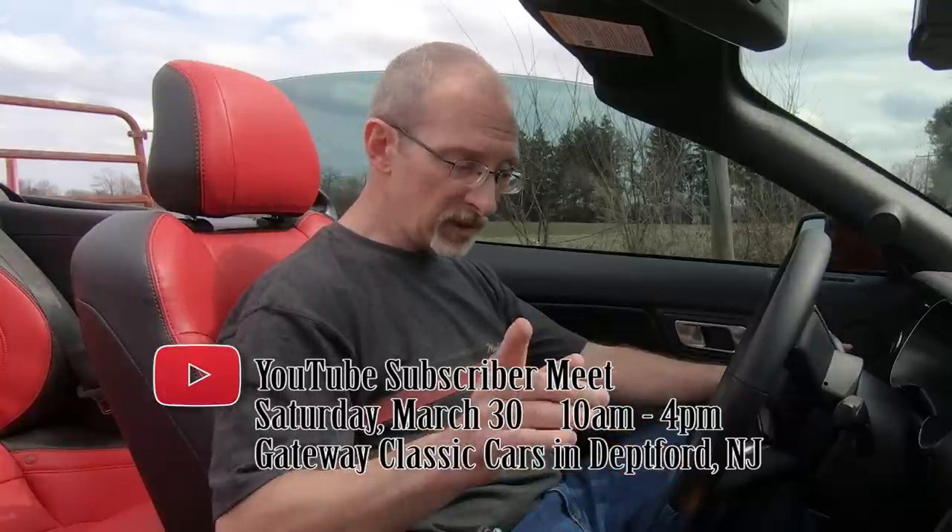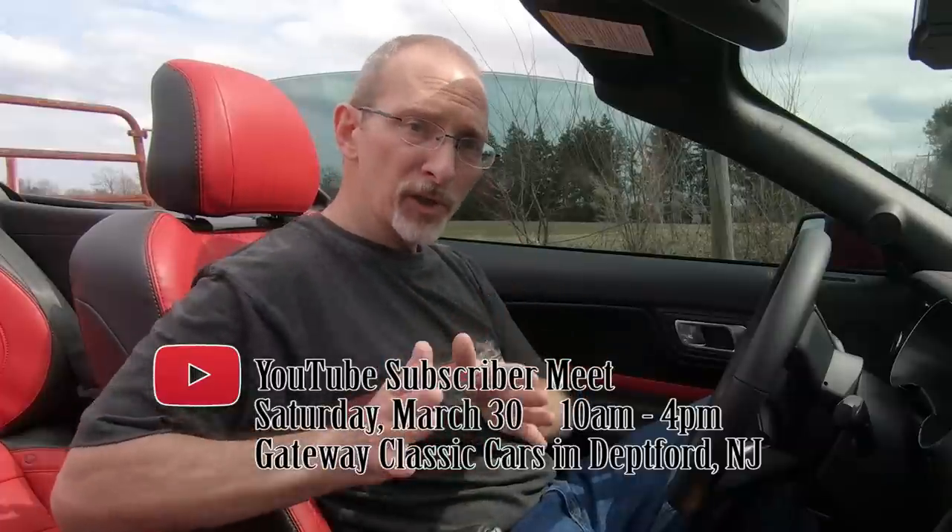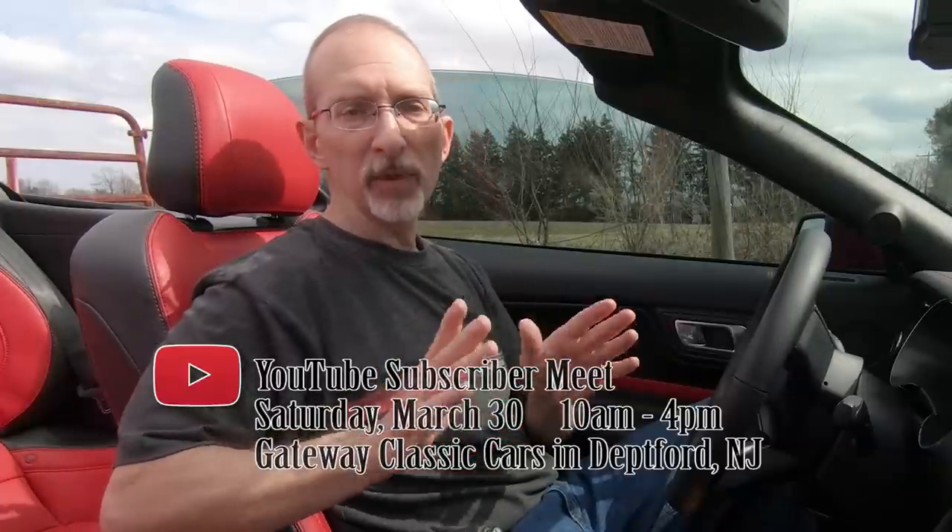That wraps it up for this video. Before I go, I want to let you know about an upcoming event — a subscriber meet at Gateway Classic Cars, at 1228 Forest Parkway in Deptford, New Jersey. It's coming up on March 30th, a Saturday, from 10 a.m. to 4 p.m., and I'm planning on going. If you want to meet some of the other YouTubers and see a whole bunch of great cars, please try to get down there. This is Mike, the channel is MikeFixedIt. Be good, be well, be safe, and I will talk to you and hopefully see you very soon. Thanks for watching. Bye-bye.